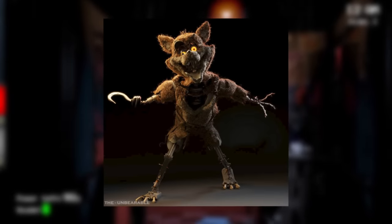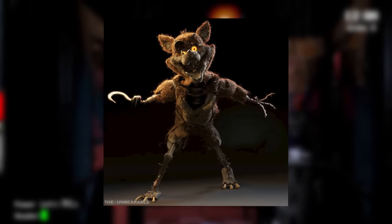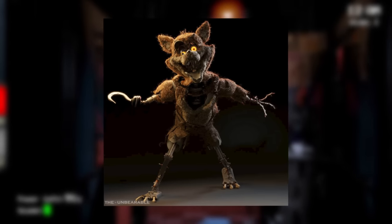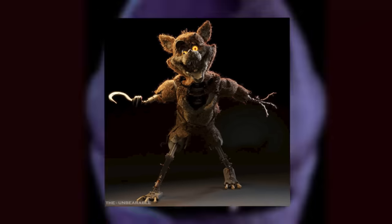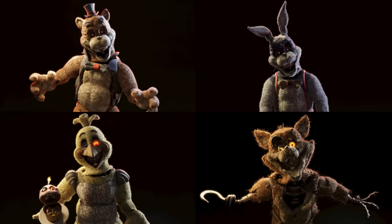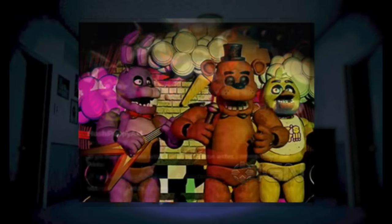Foxy is definitely the scariest out of the bunch, with bright orange eyes that look like they are staring directly into my soul. He is also the most withered, missing the fur around his legs, hands, and feet. Now even though these animatronics are some of the most realistic ones I have ever seen, I will have to say there are more unique iterations that are, in my opinion, more scary. And that brings me to Hush Puppy Art's terrifying versions of the FNAF animatronics.